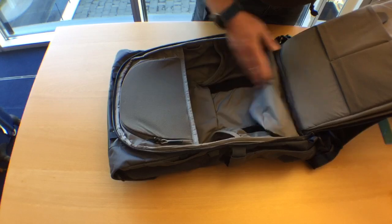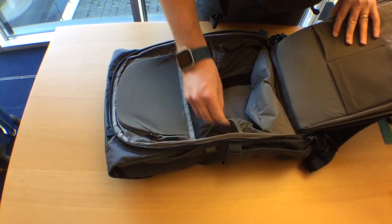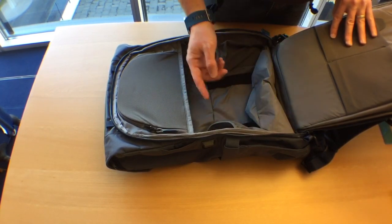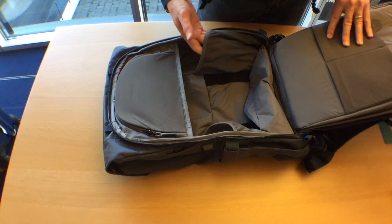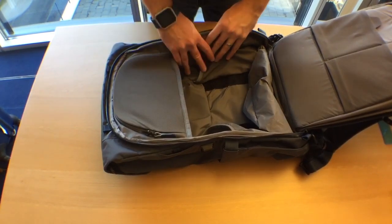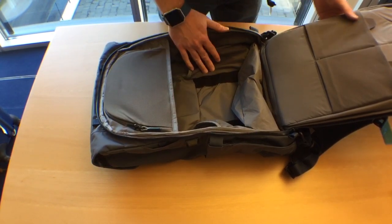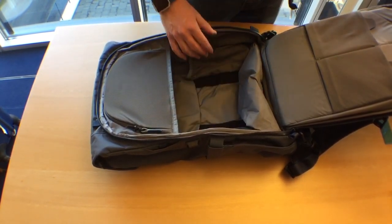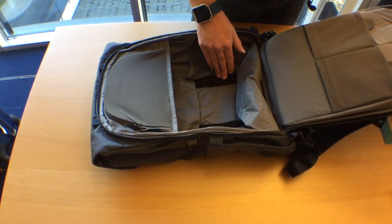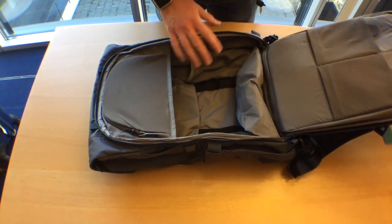There are also two elastic mesh-sided storage pockets on the sides. I'm thinking I'll use one for my laptop charger. If you don't want to use them they don't take up any space, so I think they're a really good addition. It's got Velcro on the back for the camera case — the MK2 I think — that would fit directly in there. I don't have that, but I really like the modularity of the Boundary Supply system.